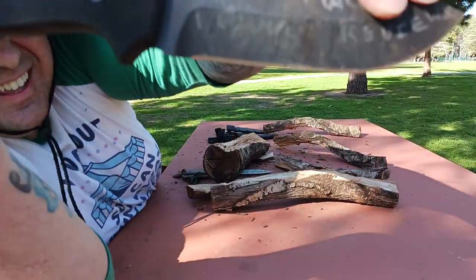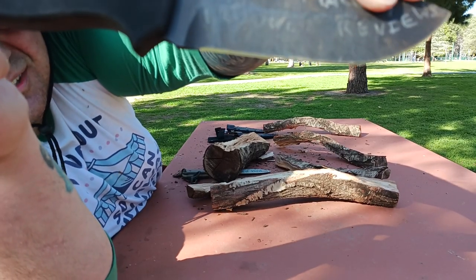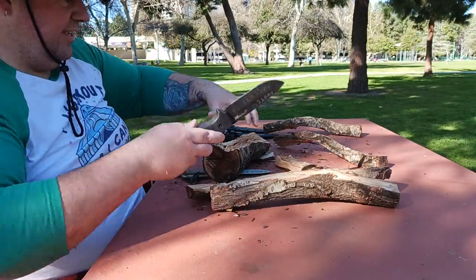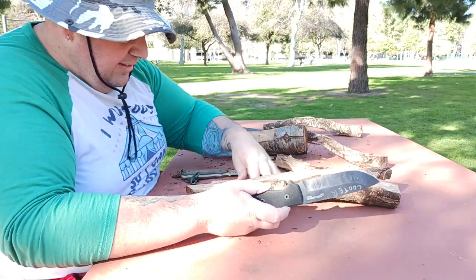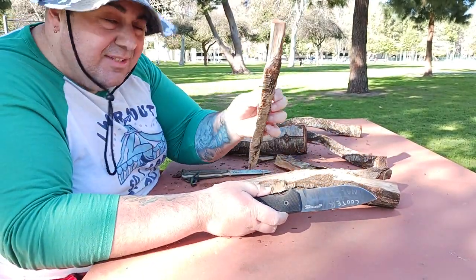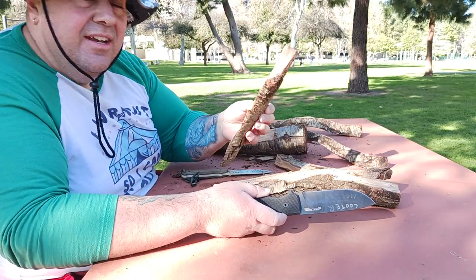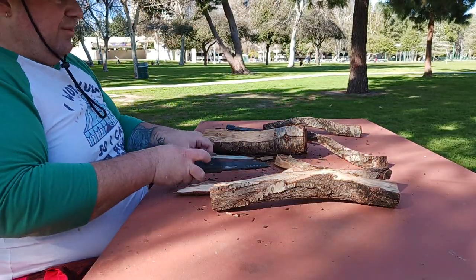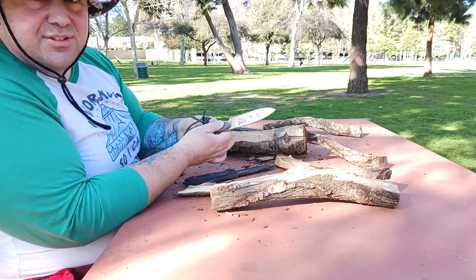Let's check the edge. Edge is still looking pretty good on the First Edge — go ahead and take a look at that. Edge is still looking pretty good. Let's see if we can get this piece split a little more so I can try to do some feather sticking. Let's see what happens — we'll go with the Laser Strike first.